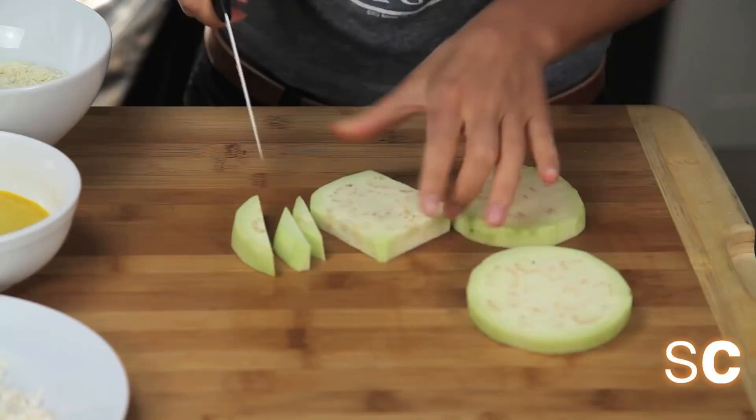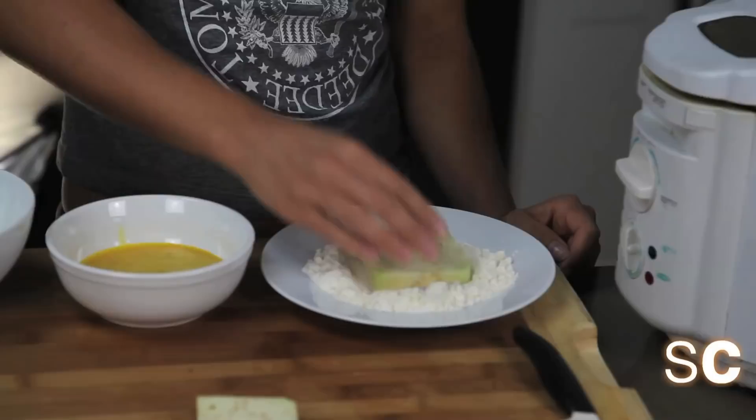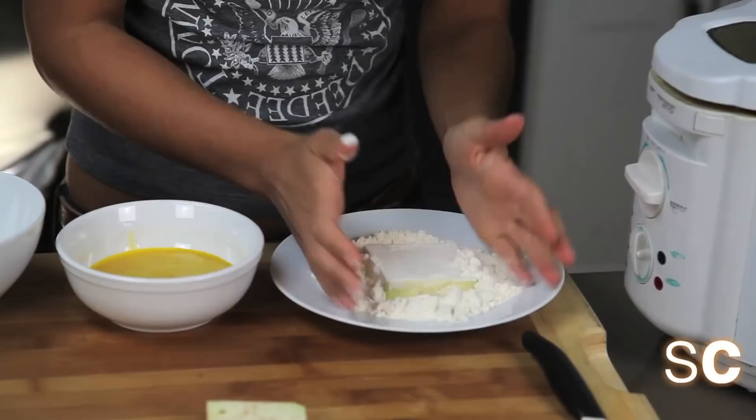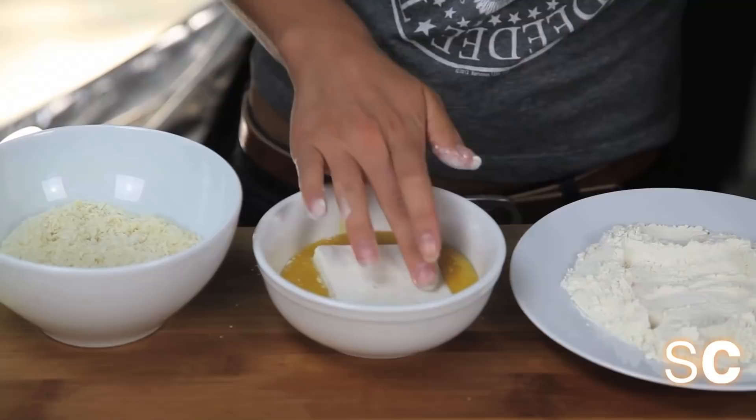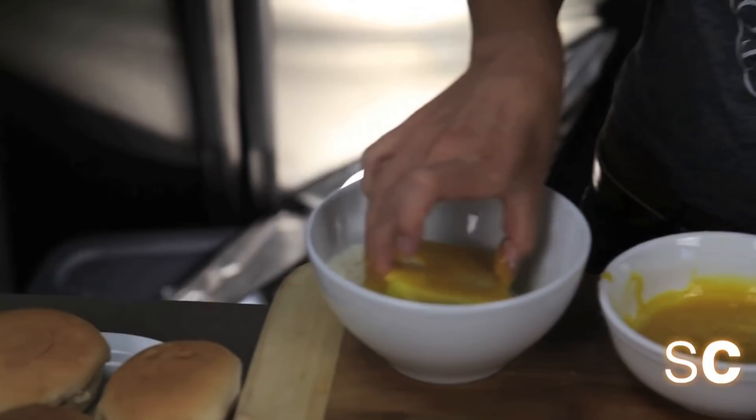The great thing about everything at McDonald's is that it's battered and deep fried, so we're going to batter and deep fry these as well. This is the magical world we live in. First, just dip your eggplant into some flour. Next, put it into about four eggs worth of egg replacer — if you run out, just make more. Then coat it in panko breadcrumbs and put it into your deep fryer.